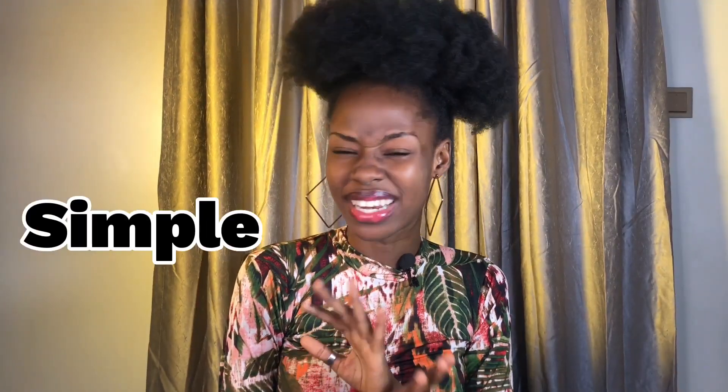Hi my loves! In today's video I'm going to show you how to achieve this simple and effortless hairstyle that you can rock with your natural hair. Without wasting much of your time, let's get into the video.